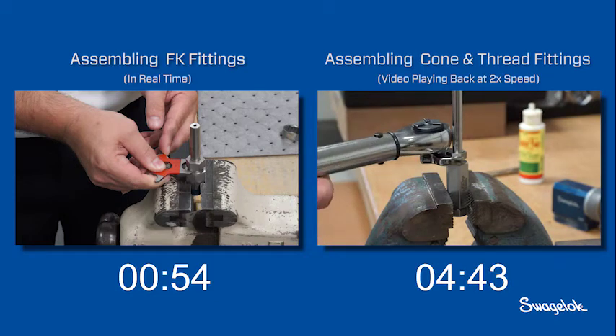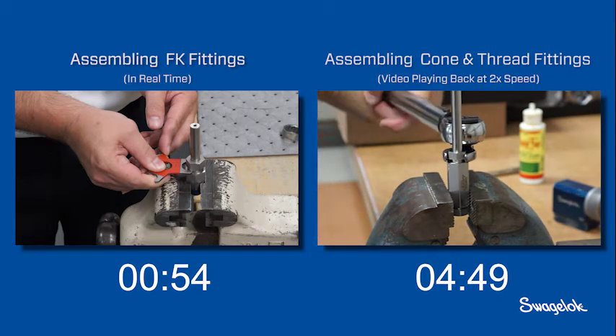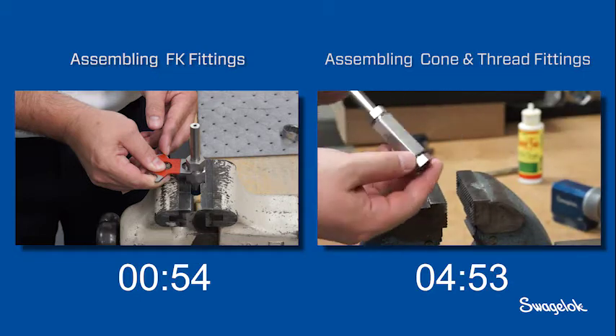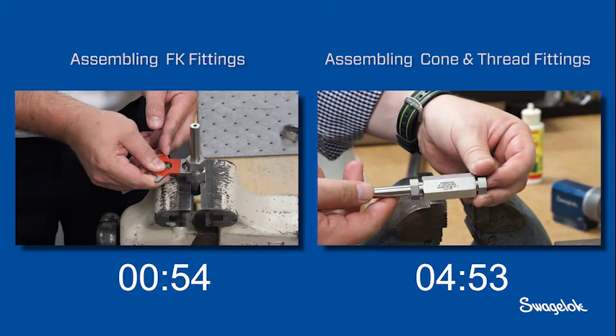The FK series integrates most of these individual components within the fitting cartridge. Finally, the installer tightens the fitting to its required torque value. He is finished.